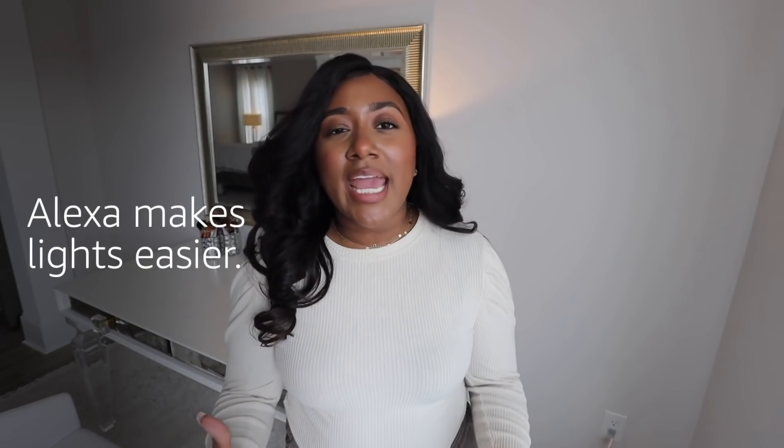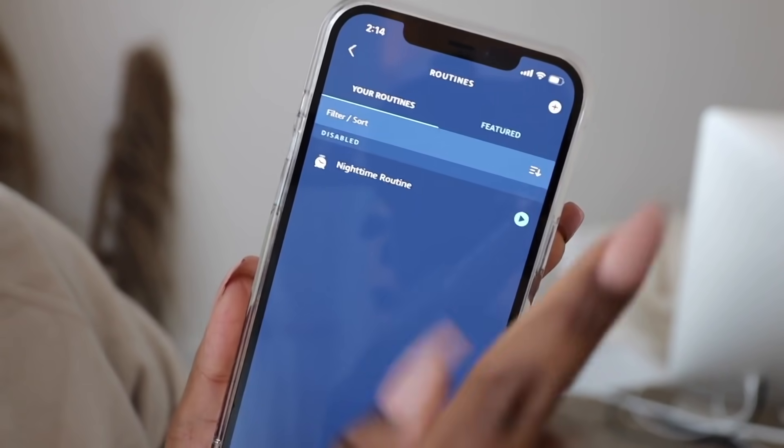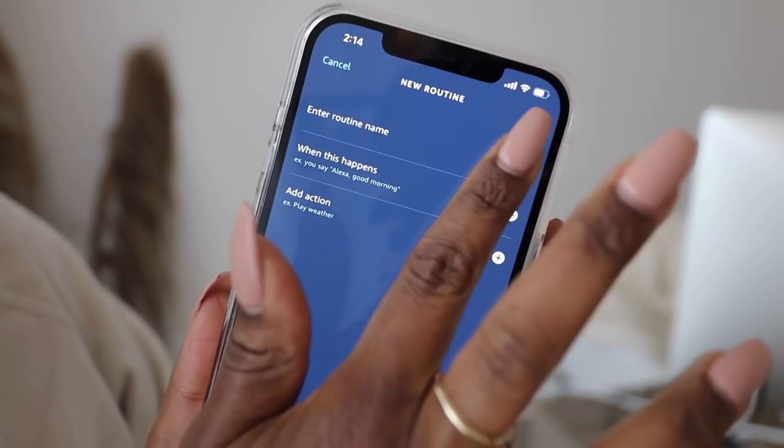It's very simple to start a routine through the app. All you have to do is open the app, click on the more button at the bottom, click on routines, and up in the corner you'll see a plus sign to start a new routine.